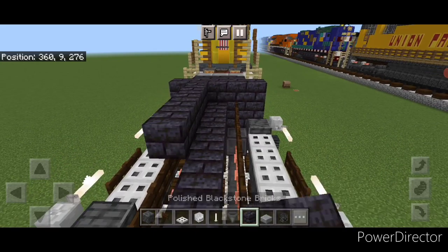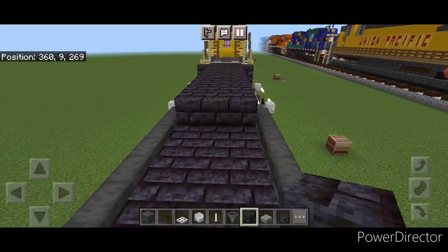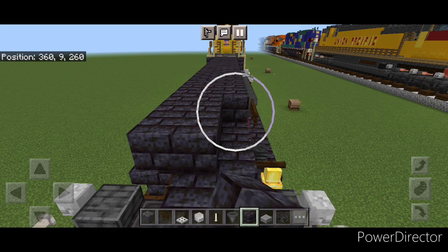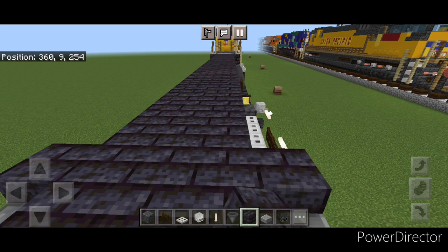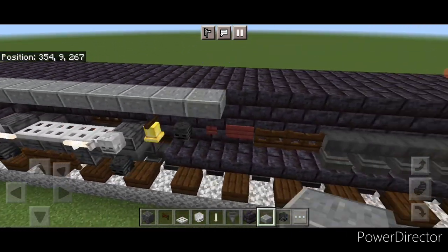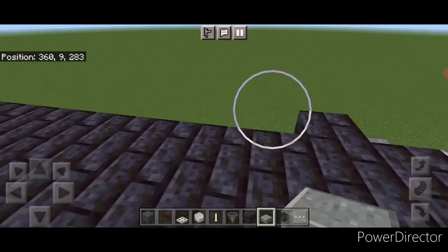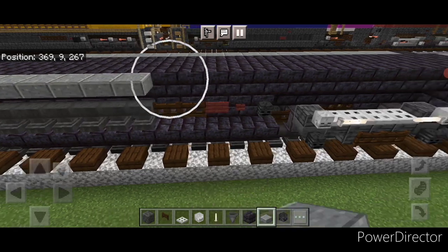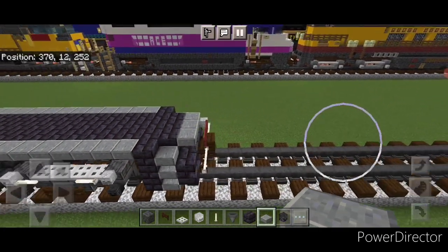Then we're going to come up top. Take blackstone brick block and go three wide in the middle, bringing that all the way across the top down to the other end of the locomotive. Then once we have that, come on the side on this upper hip box and go end to end with polished andesite slabs. Same thing on this side. And now the base of the locomotive is completed.